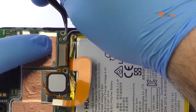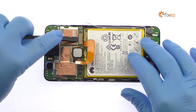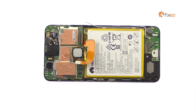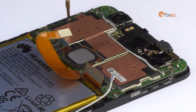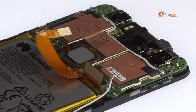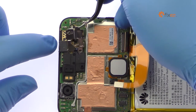With the tweezers, detach the signal cable from the Nexus 6P motherboard. Disconnect the Nexus 6P display assembly cable. Remove the following three Phillips screws securing the Nexus 6P motherboard in place. With the tweezers, disconnect the signal cable and remove the metal bracket.